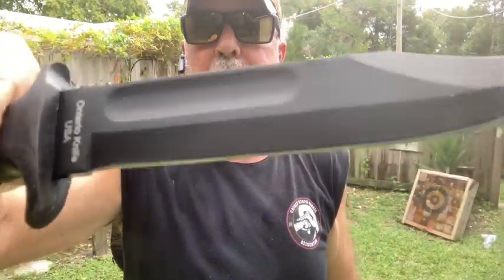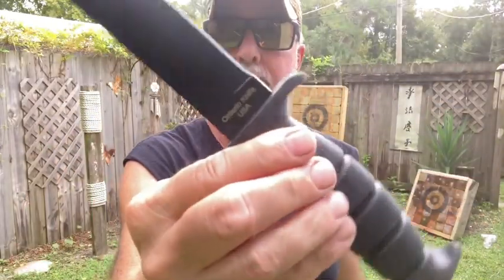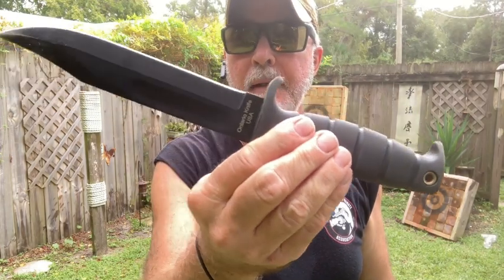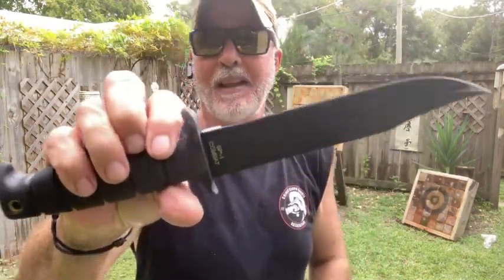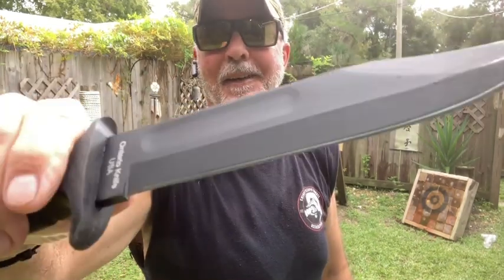I'm going to work out with this in about 30 minutes and we'll go in and clean it up. I think I might do a short on that. Let me do a short while I got a chance. Okay, I'm going to work out with this a little bit. Fantastic knife.